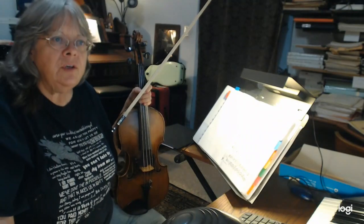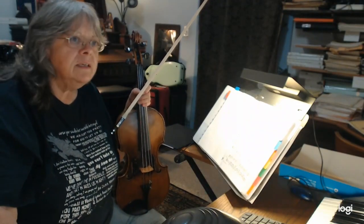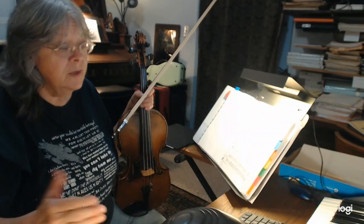Hey Ariana, this is for you. This is number 46 in that bunch of duets we've been doing. This is the next one.